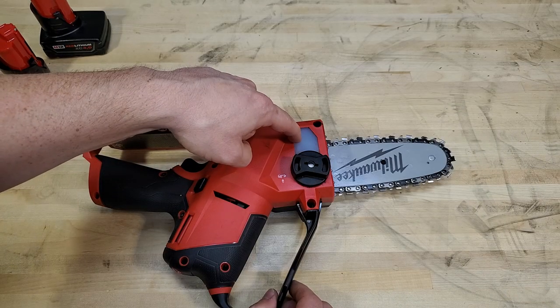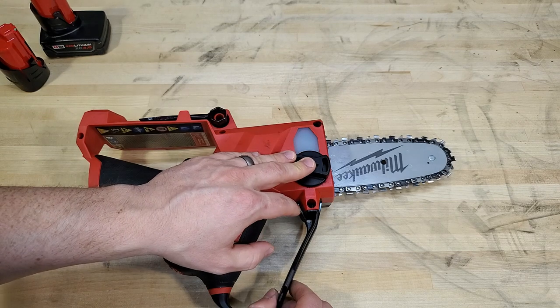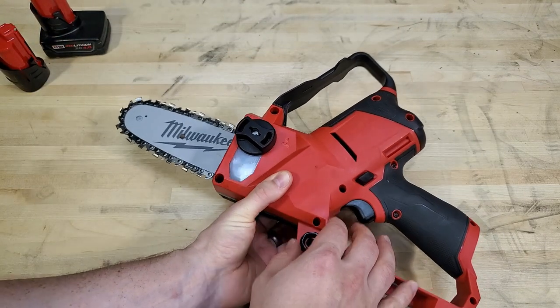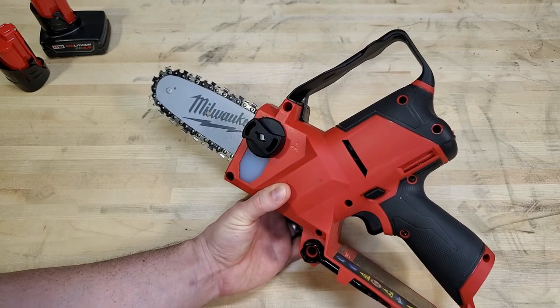On the back side you've got the oil reservoir for the automatic chain oiler. I filled it up with bar oil when I started with a 4 amp hour battery, and when the battery was dead, this was almost empty. So you do need to fill it up every time you change out batteries. With a 6 amp hour battery, you might want to check it in between and keep an eye on it.